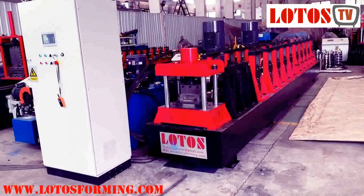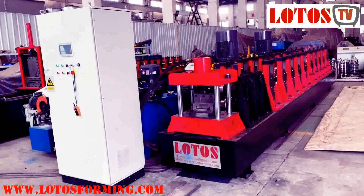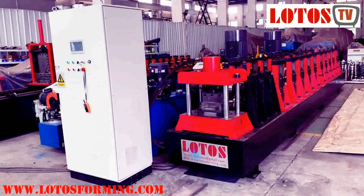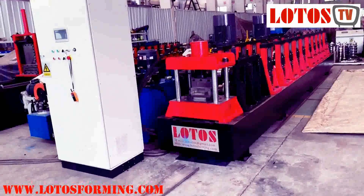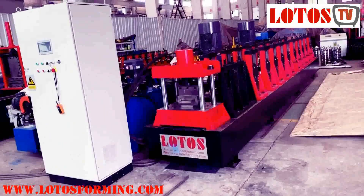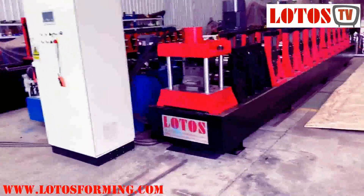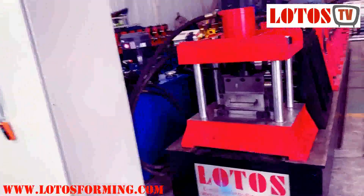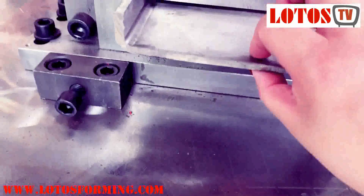Hello everyone, this is Victory here. We have one machine that is up to 6mm, and the most important is that the material yield strength is up to 345 MPa. The shape is also surprising, but this machine handles up to 6mm thickness with a yield limit of 345 MPa.